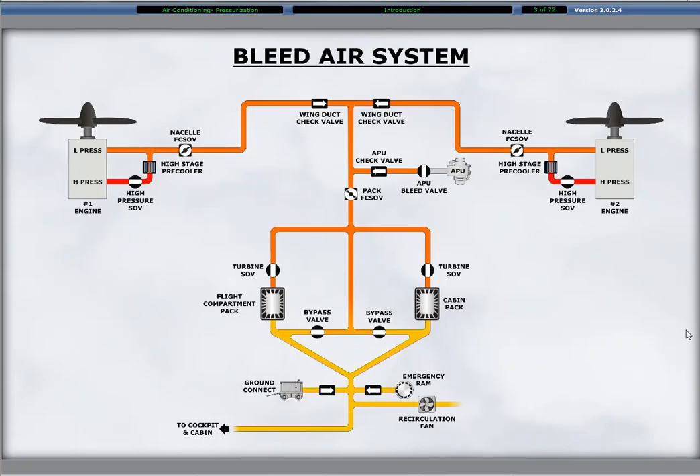The Dash 8 Q400 bleed air system is the supply source for the aircraft's environmental system. An air conditioning pack cools the bleed air to a desirable temperature and humidity prior to delivery to the distribution ducting, which serves the cabin and flight compartment. The bleed air system also provides the aircraft with pressurization.